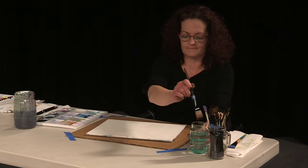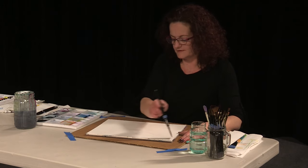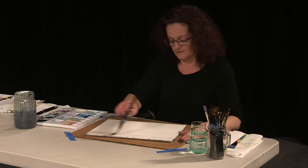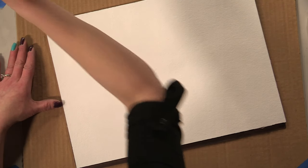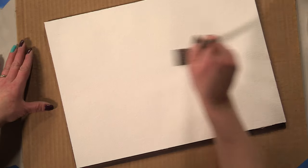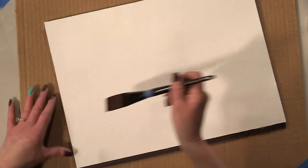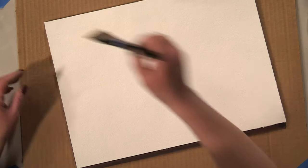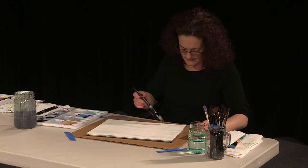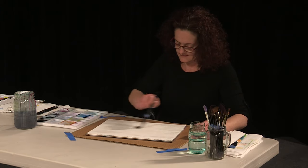To get things started, we're going to go ahead and just start wetting our canvas. Because we're going to be doing an all-over background color with somewhat of a gradient blend, we're just going to wet our entire paper down. When you're wetting your paper, you're going to do it very similar to the way you would wet your gesso on a pre-gessoed canvas. We're just going to get a nice sheen over the whole paper — we definitely don't want any puddles of water anywhere.